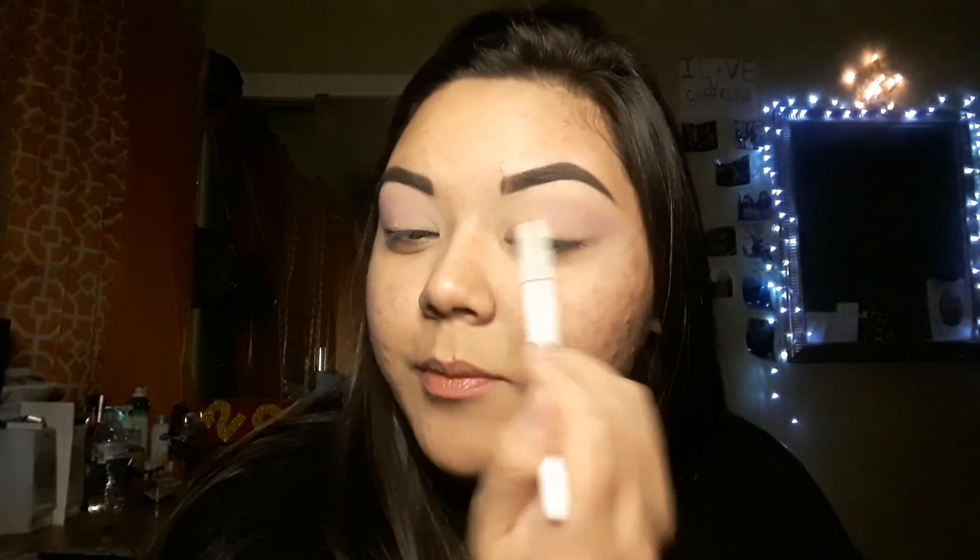I'm going to bring this pretty high since we are doing a cut crease. My crease is pretty small — my lid space is pretty small — so I tend to make my cut creases a lot higher than what my actual crease is. Just because it's so small and I have so little space, I try to make it look like I have more space than what I really do.